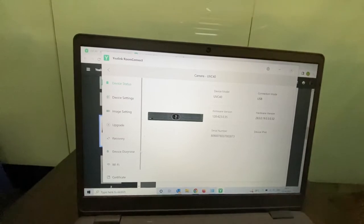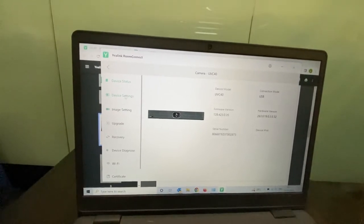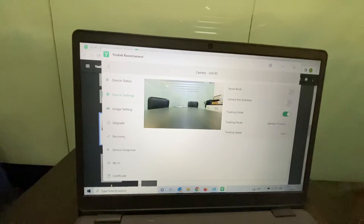You can manage the firmware and hardware, and upgrade the firmware from here. Now let me look at the device settings and show you the key features.